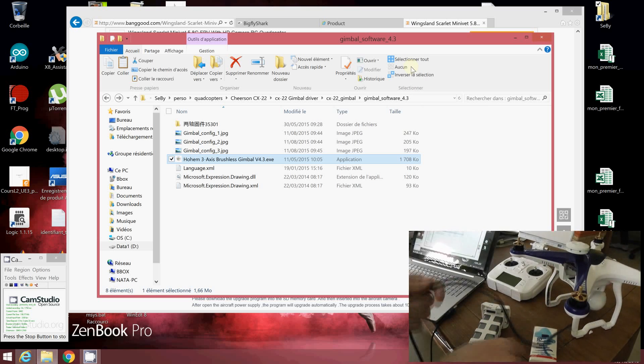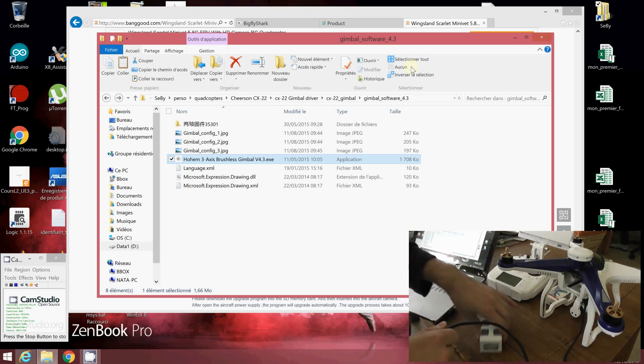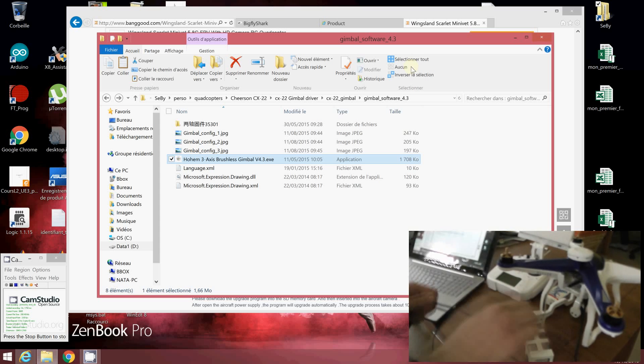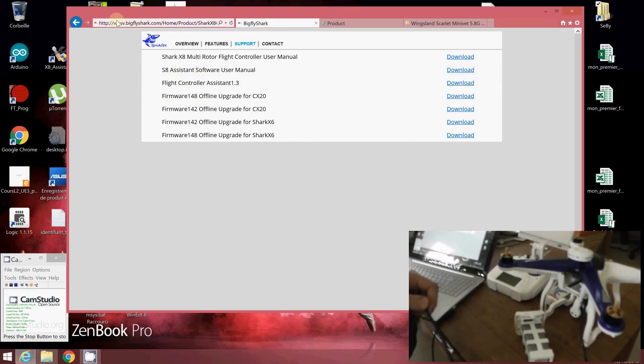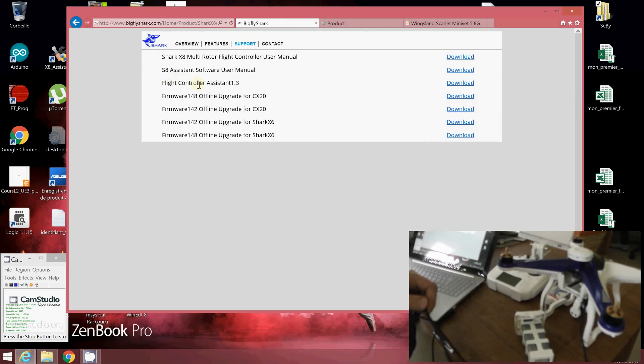The flying contouring board is a BigShark model — I think they changed the name to FlyChark. If you go to their webpage and go to Support, you can download the Flying Contouring Assistant version 1.3. After downloading it, you will be able to use the software and tune some parameters.